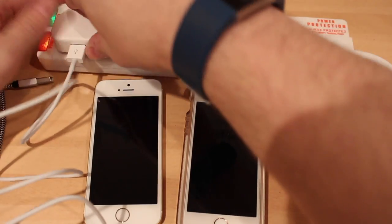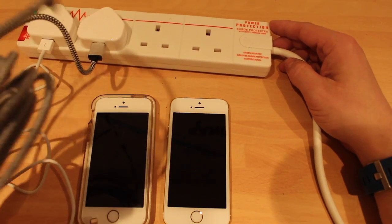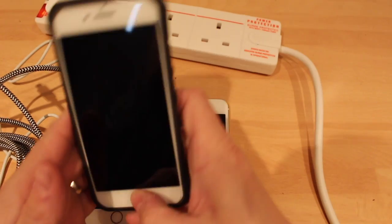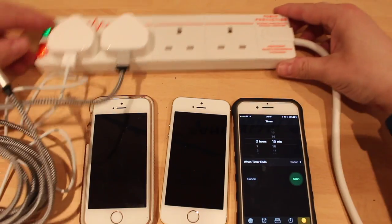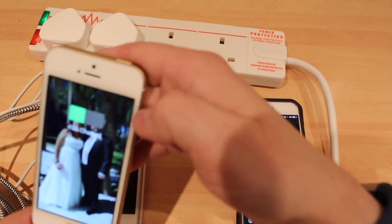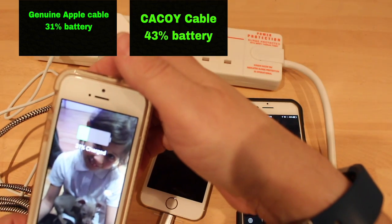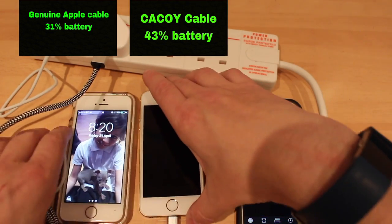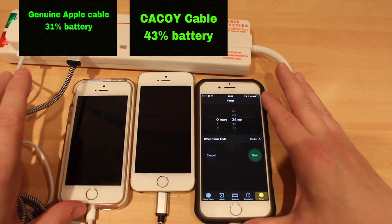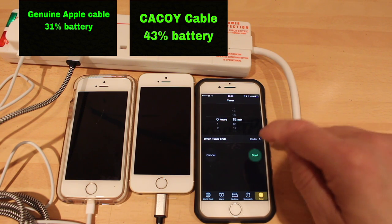I'm going to put that one in there, that one in there, and then we're going to set the timer. All the phones are set up ready to go — we've got the three-meter cable and the Apple cable. We've got 15 minutes on the timer. We're going to plug the Kakoi cable into the brand new phone. This one has got 43% and this one has got 31%. So we've got 31%, 43%, 15 minutes — starting now.